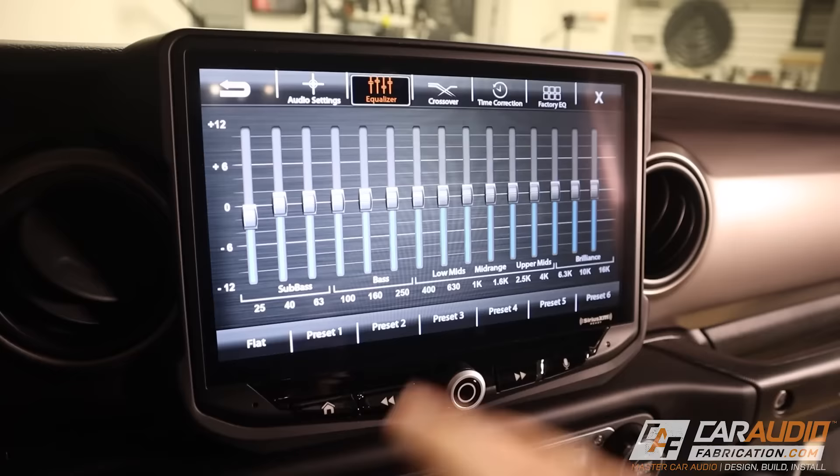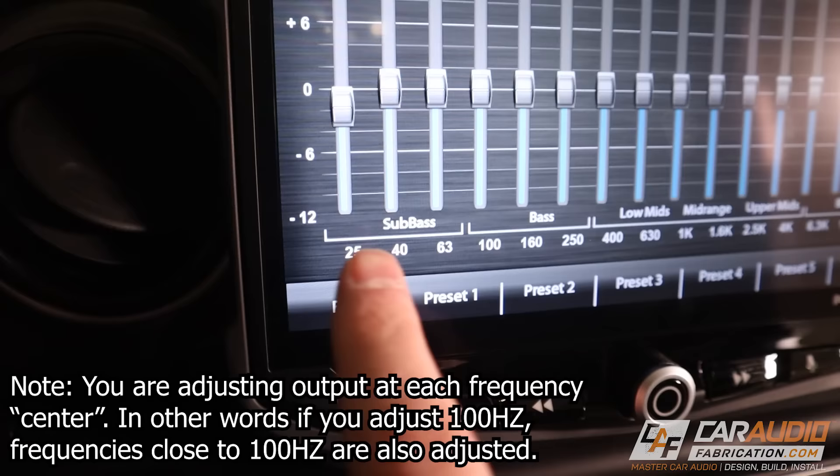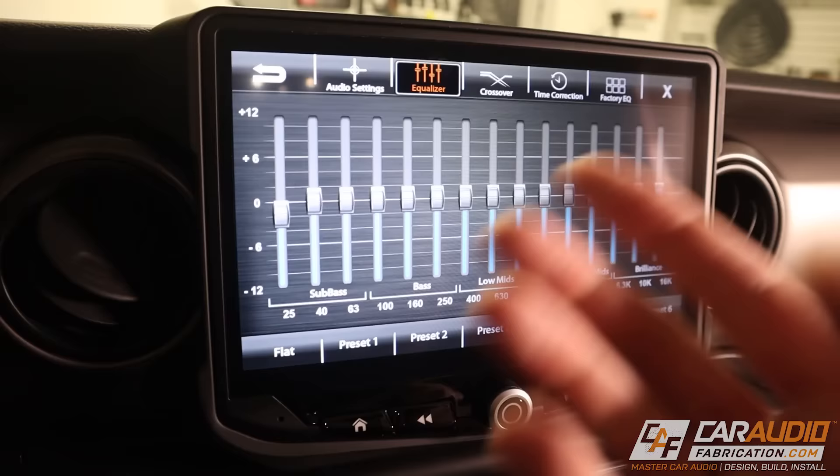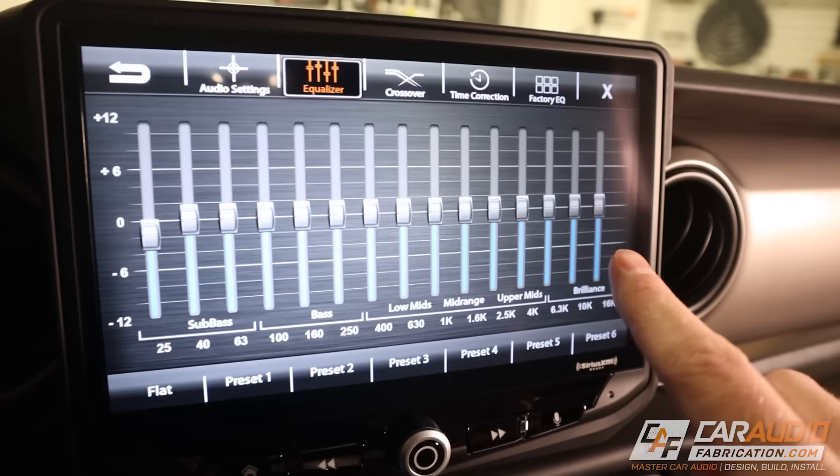What the equalizer allows us to do in layman's terms is we are turning up or decreasing the volume of certain frequencies. In this case, we have a 15-band equalizer, which means we can adjust 15 different frequencies. This aftermarket head unit shows us the sub-bass range, the bass range, low mids, mid range, upper mids, and the brilliance. Your subwoofers and larger speakers are going to be in the lower ranges, and your smaller speakers like tweeters playing the highs are going to be in the upper frequency ranges.